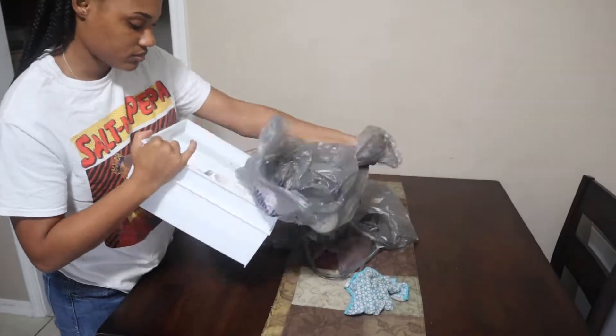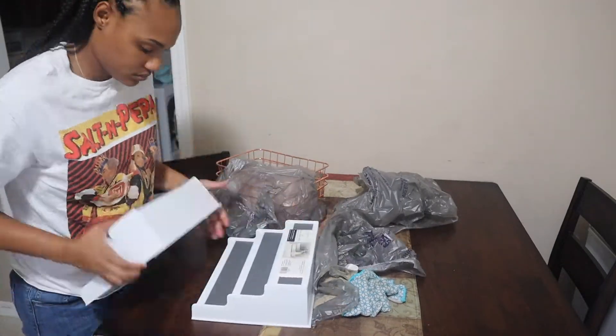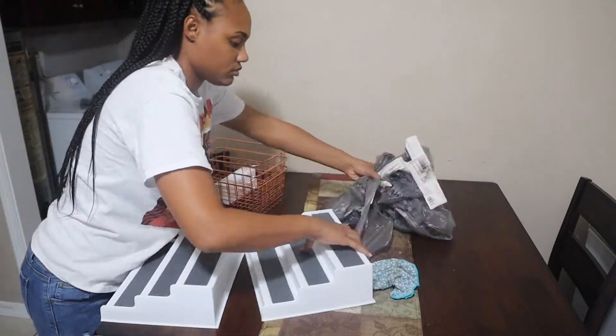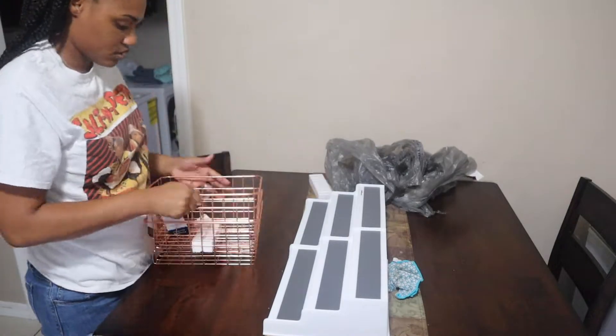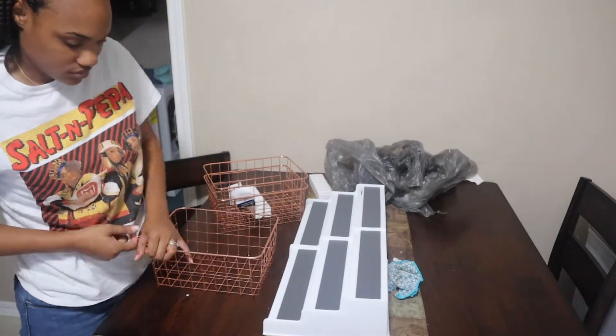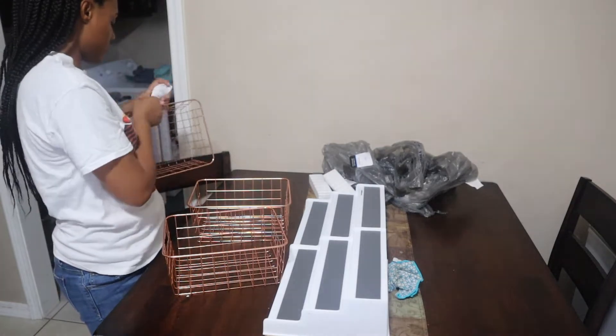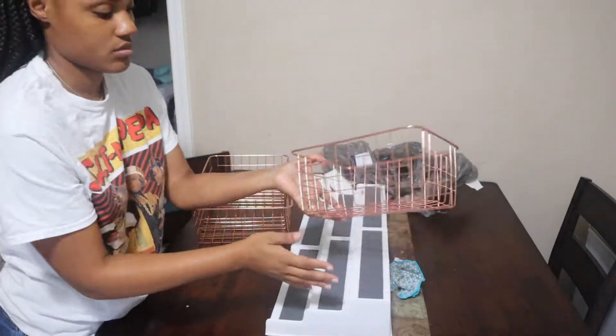So now I'm taking out my organizing bins and this three-tier set that I got from Walmart. It was very inexpensive — I spent about $20 on everything. I really like everything in there; it fits well and it doesn't look crowded at all.